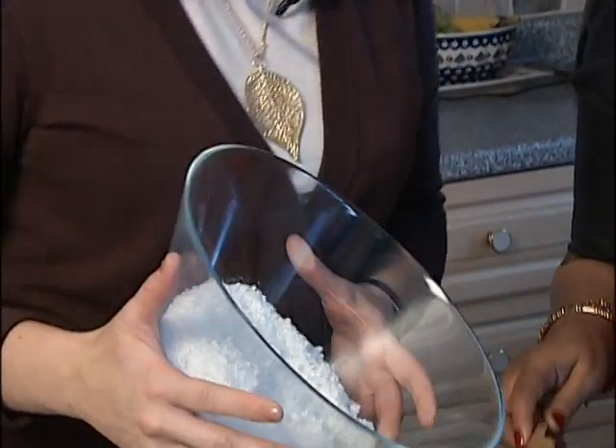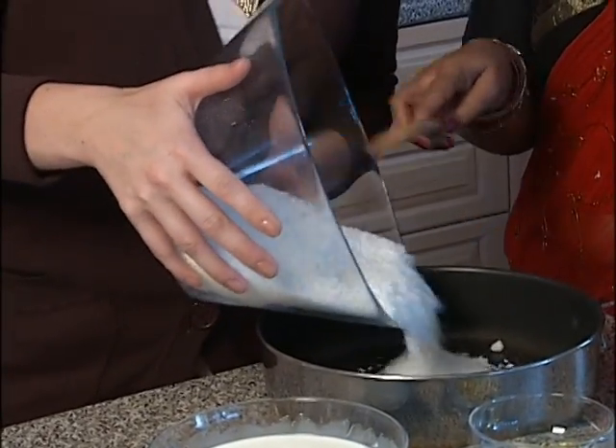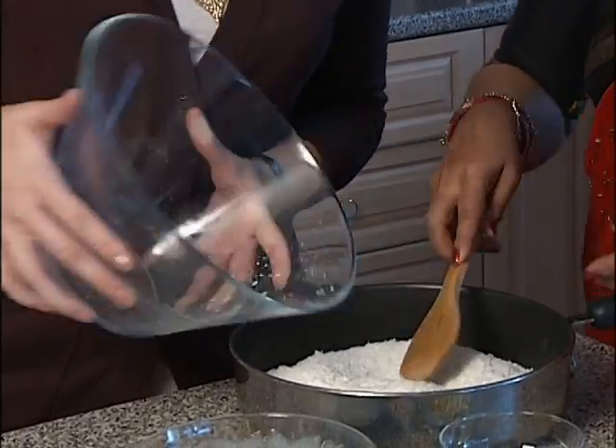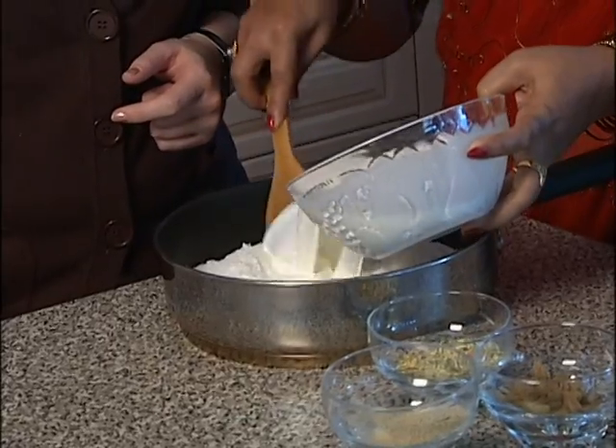Sounds pretty simple. In this bowl here, as we're about to make this, we've got a lot of coconut. How much is this? One pound of this. So that's on the stovetop over medium heat — you're going to combine a pound of coconut powder and 500 milliliters of half and half cream.